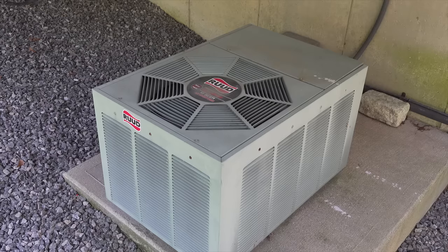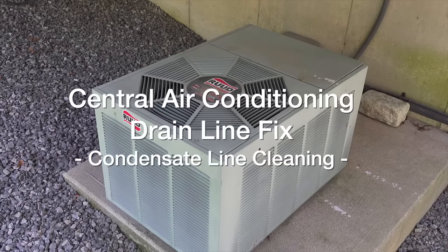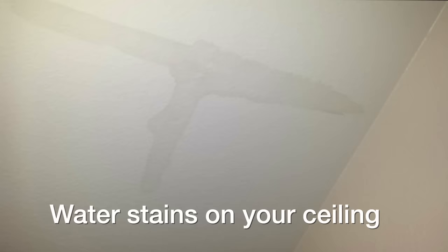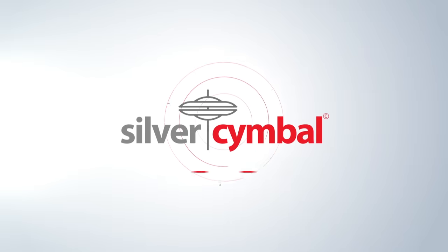If you own a central air conditioning system, this could be one of the most important videos you'll ever watch, because at one point or another you're gonna get a clogged drain line. What you're gonna come home to is exactly what you're seeing in this picture. In this video I'm gonna show you a couple quick fixes to get this thing unplugged and get your air conditioning back in business.